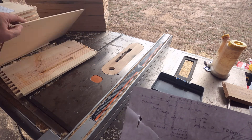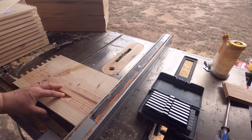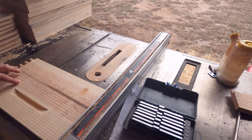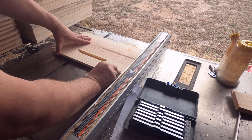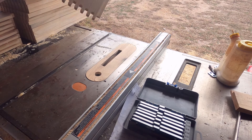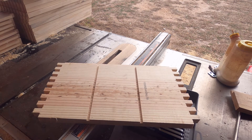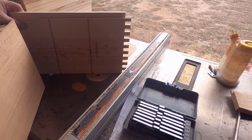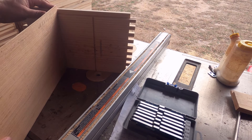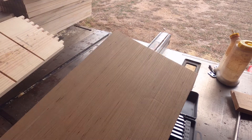Right now I have it set up at five and a half inches. I'm going to go ahead and cut both sides of the fronts and rears — basically I'm going to slide one through, flip it, and go the other way. There are the two outside grooves, and you can see the piece of plywood I have here just slides through with a little bit of slop so it's not too snug. I'll go ahead and finish cutting these and set up the middle.